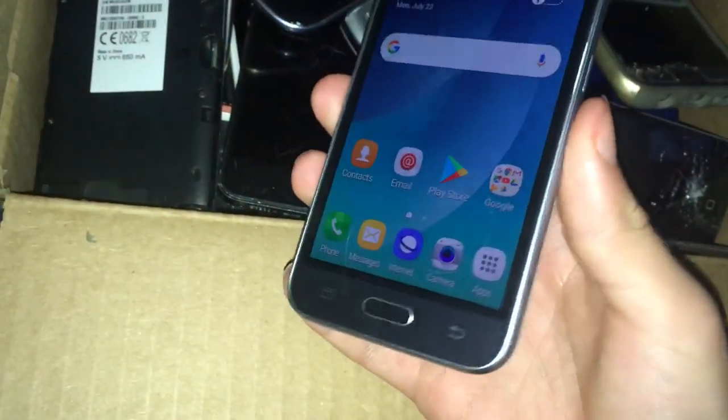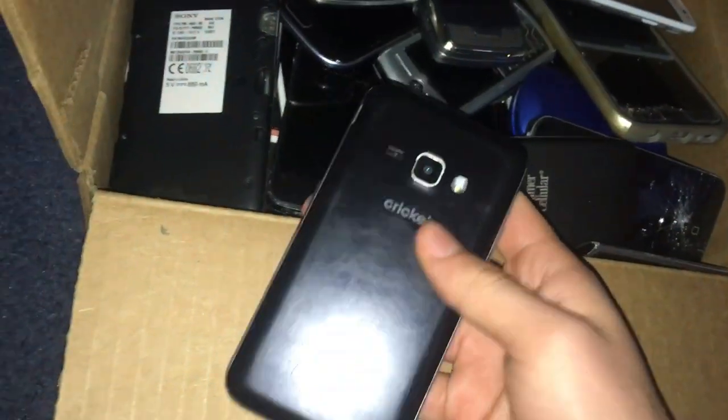Here is a Galaxy Amp 2. This one works perfectly fine — it's actually charged right now. It works perfectly fine, it's on Android 6. This was found recently, actually, along with a few of the other ones.